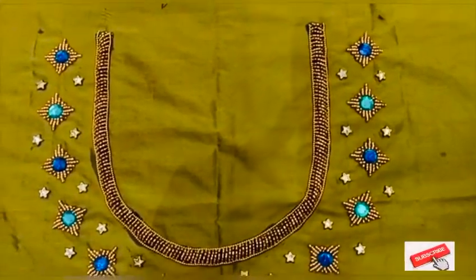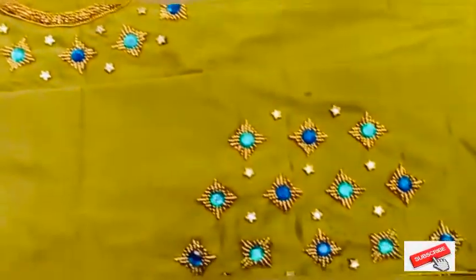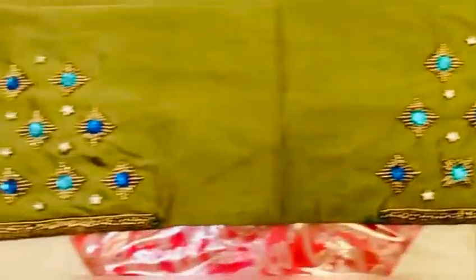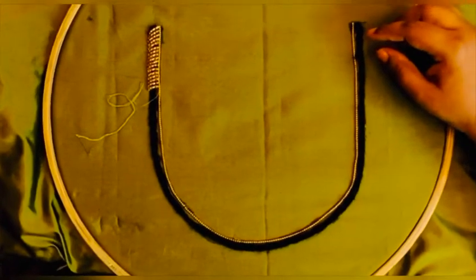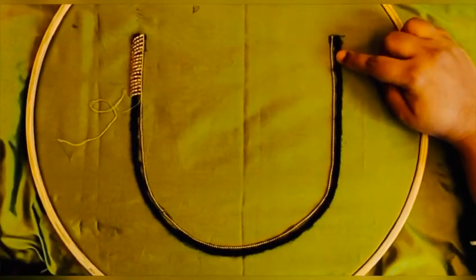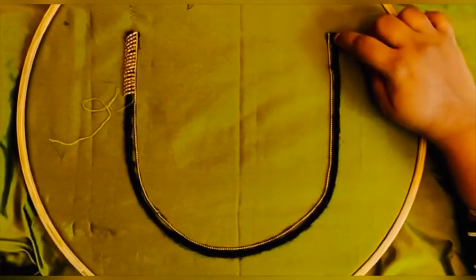Hi guys, welcome back to our channel. This video is about this beautiful design for the blouse. Let's get started — first we are going to start with the border design. I have used a small bead chain stuck along the border. The next thing is to start with the padding work, for which I have used a thick wool so that it gives thickness to the work.